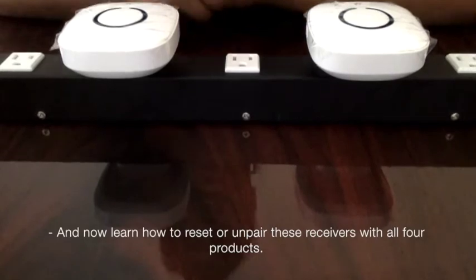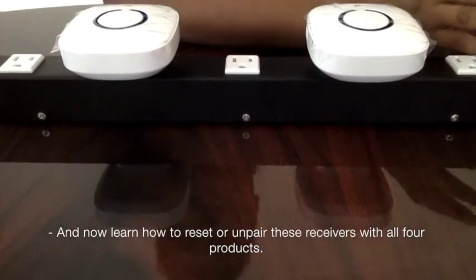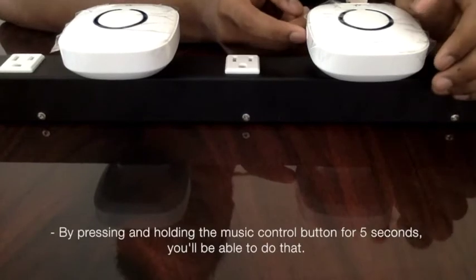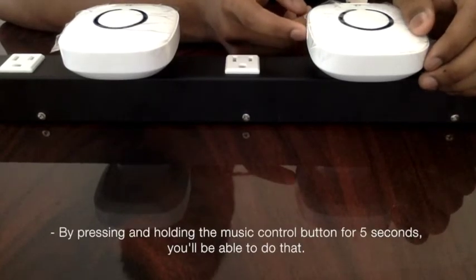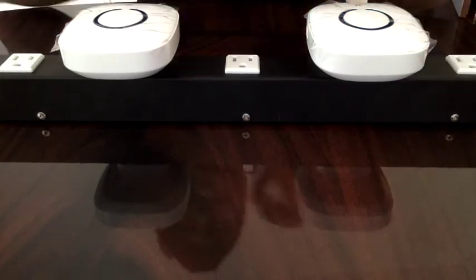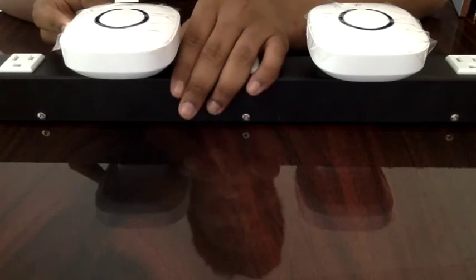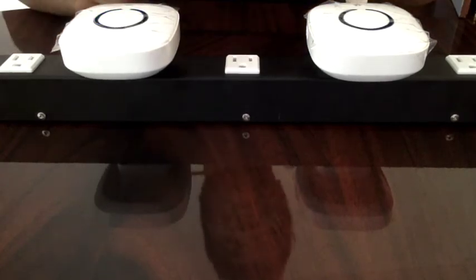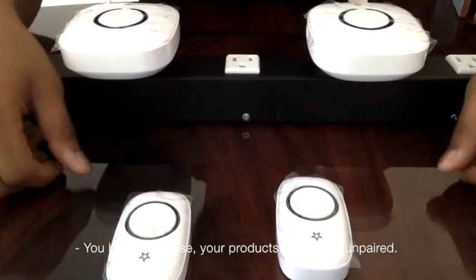Now let's learn how to reset or unpair these receivers from all four products. By pressing and holding the music control button for five seconds, you'll be able to do that. Do the same for the second receiver. When you hear that noise, your products have been unpaired.